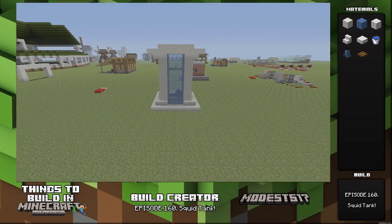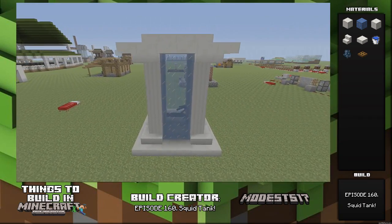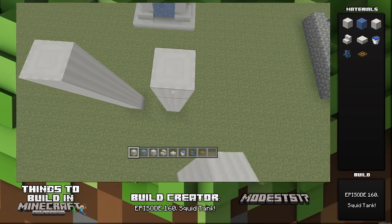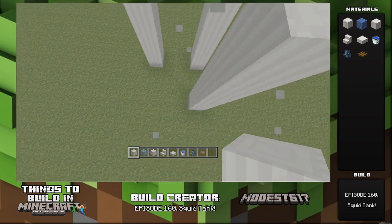Hey guys, it's Miles. This is episode 160 of my series 'Things to Build in Minecraft'. This episode is the squid tank — a build inspired by Vintage Beef. I saw it in a let's play a while back and I always thought it'd be cool to build once quartz was in the game.